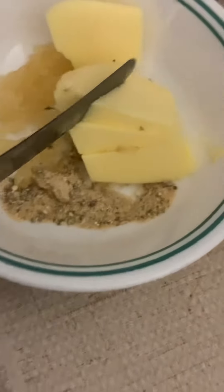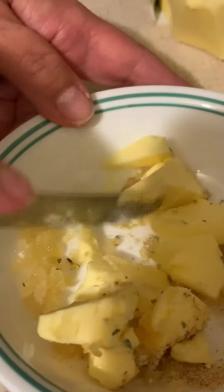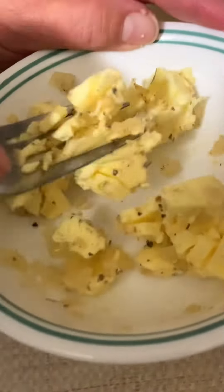I'm only making two, so I cut them in half because I'm only going to have one. Once I get this all mixed in, I'm going to spread it on the bun. I'm using a fork to mix them together.